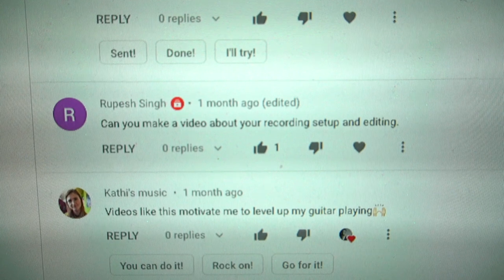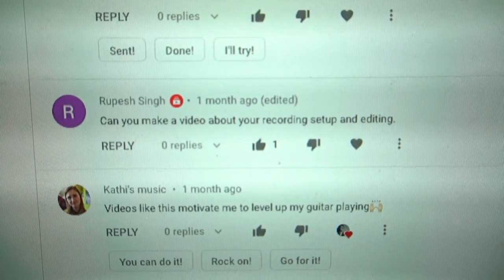Hey guys, I had somebody ask me for a setup tour, so today I want to show you guys all the gear that I use to make these videos.